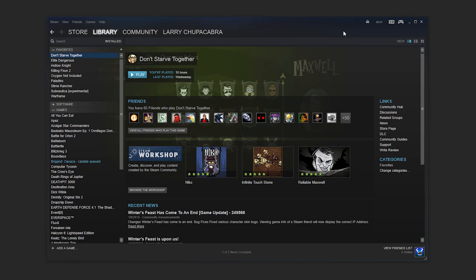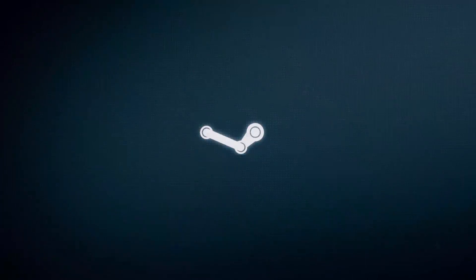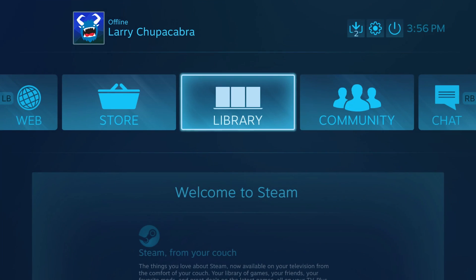The first thing we're going to do is open up Steam's Big Picture mode. You can do a lot of these edits through the regular Steam preferences, but I find it a little bit easier to get your controllers running through Big Picture. To access Big Picture, you go to the upper right-hand corner of your Steam window and click this little controller icon, and that'll make everything pop up for you.